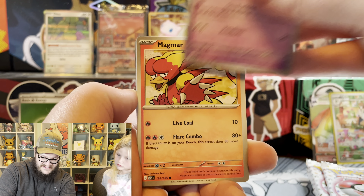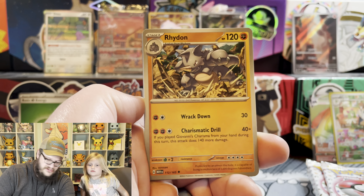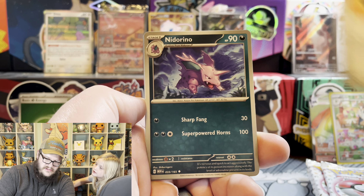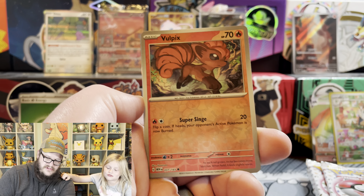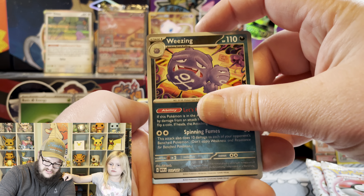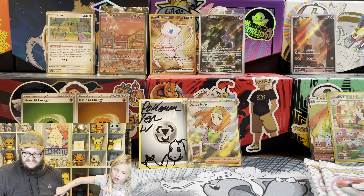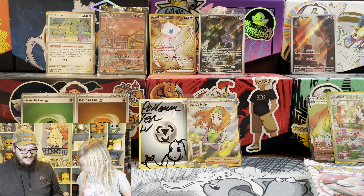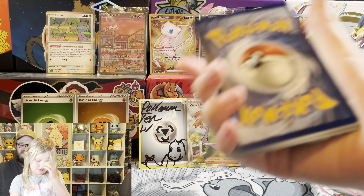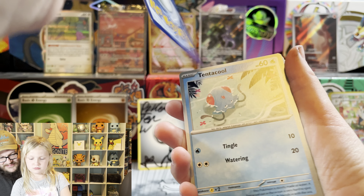I mean our first big hit. Those energies are not that hard to pull. We already have like three of the energies. Weezing - double Weezing! Gets the energy. I'm going to guess darkness.